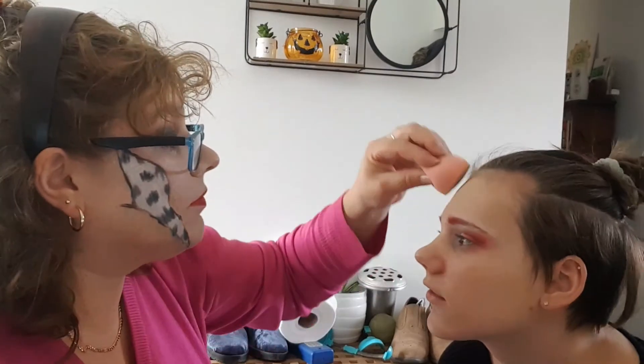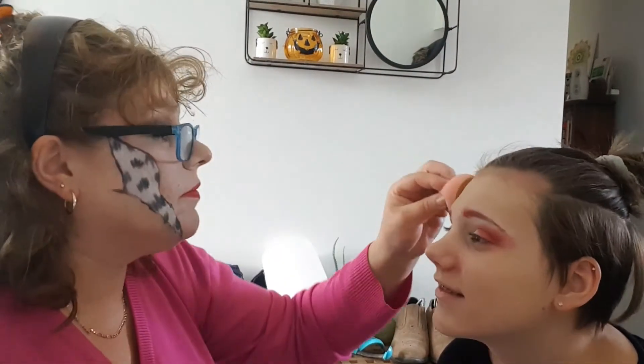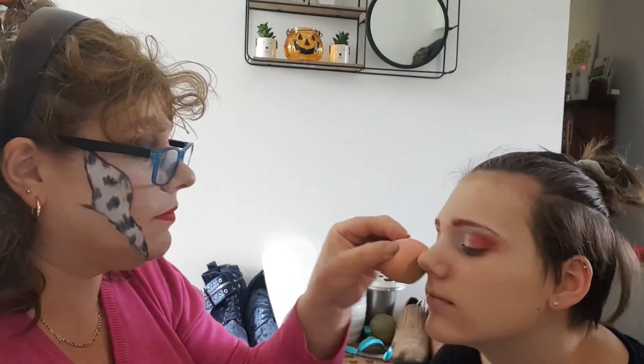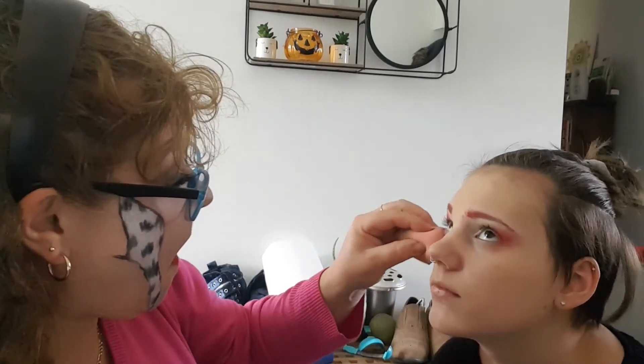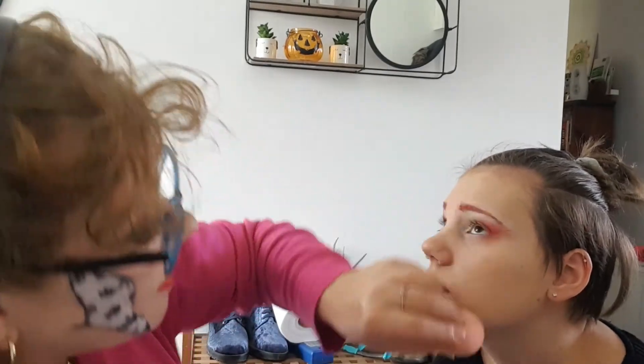You'll never cover that, trust me — I try every day and nothing works. Just do what you think. I've got to do something about blending the concealer out because it looks weird.